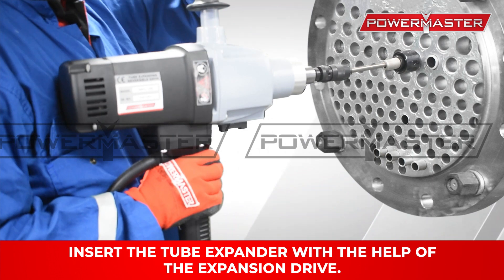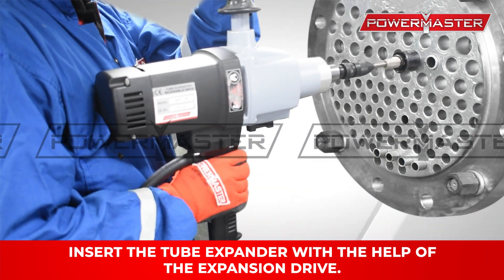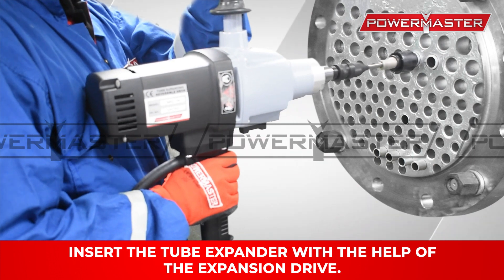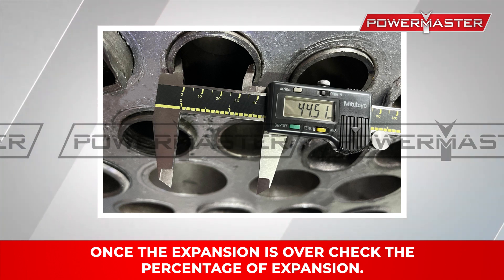Insert the tube expander with the help of the expansion drive. Once the expansion is over, check the percentage of expansion.